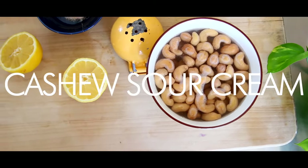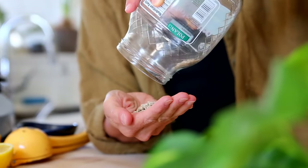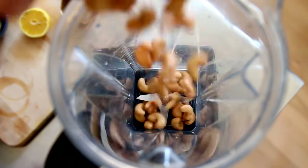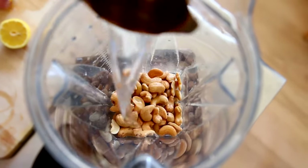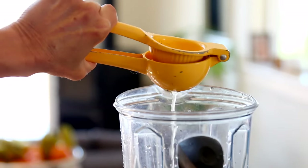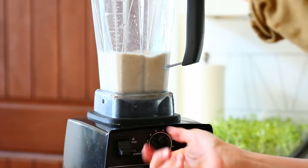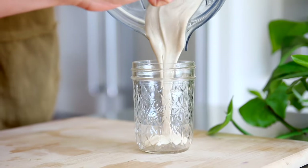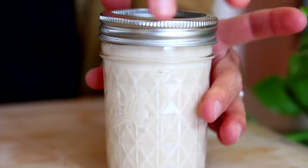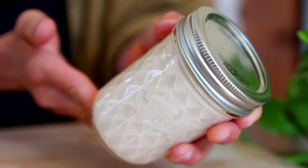This is my number one hack to make any kind of dressing creamy. If you don't like cashews or if you're allergic to them, you can use the exact same measurements with sunflower seeds. I'm using one cup of raw cashews that have been soaked and drained, three to four tablespoons of lemon juice, half a cup of water, and salt to taste — anywhere from a quarter teaspoon to a half teaspoon. This is a salad dressing hack because if you want a creamy dressing with minimal prep, you can always add in a spoon of this and it does the trick.